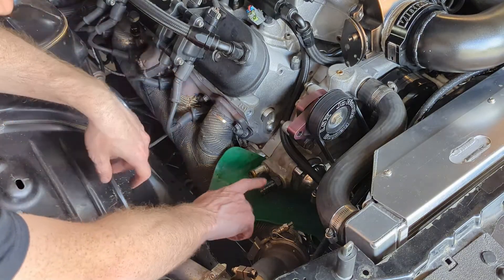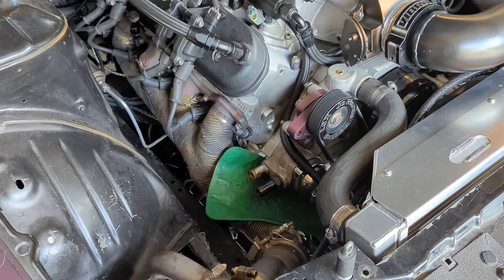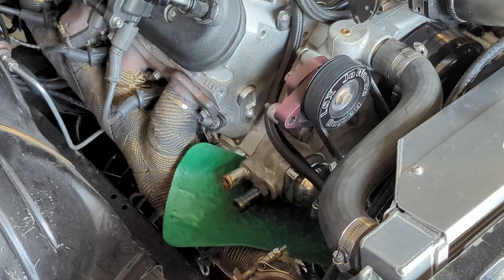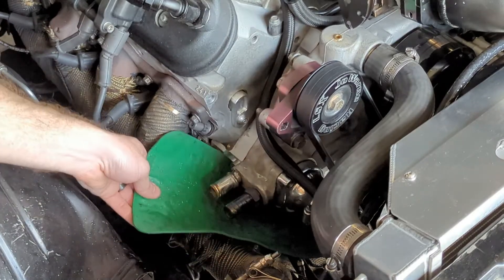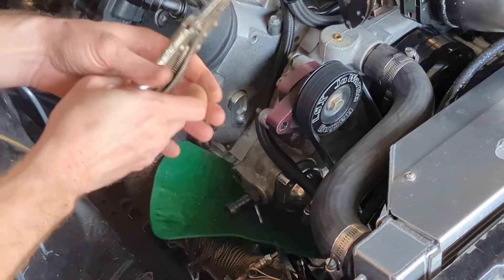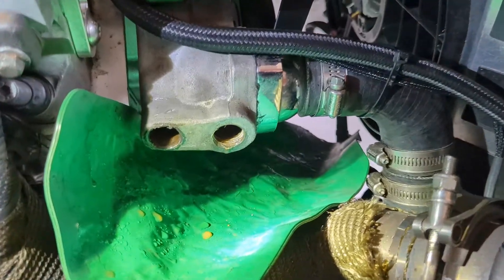It looks like at some point I had actually tapped this one or started to and then maybe gave up, so now we need to get this plug out. Some people use a bolt through a socket to push it out; a few people suggested using an air hammer, so we're going to try that method because it's fun. There we go — air hammer, easy.